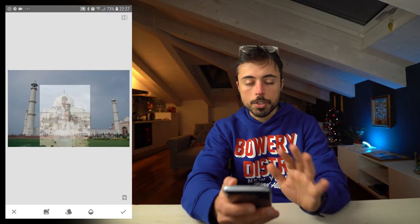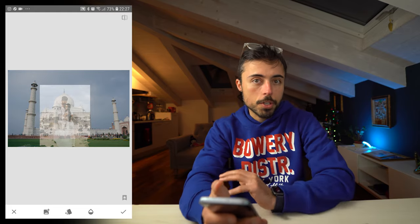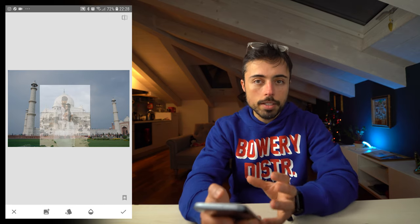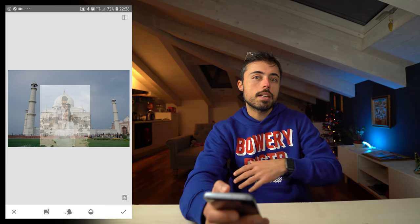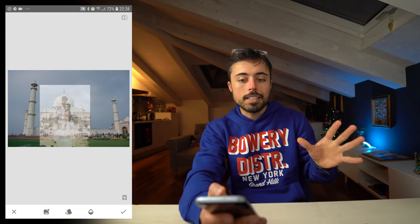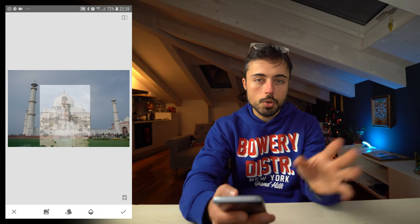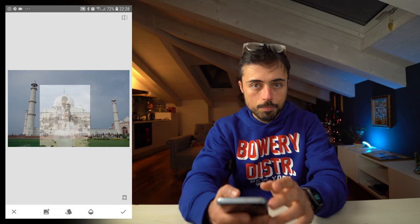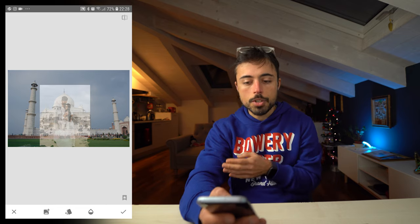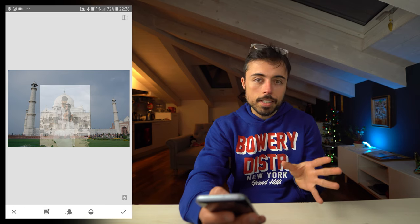What works best for the couple's picture is something that has more or less the same color or tonality as the base picture. Since the Taj Mahal is quite white, a picture with mostly white around it will blend better. If it's a dark picture, it tends to take away all the luminosity and style of the base picture. Try to choose two pictures with similar tonality. Regarding orientation, I tested both horizontal and vertical pictures and found vertical worked much better — it fits that central part of the Taj perfectly.